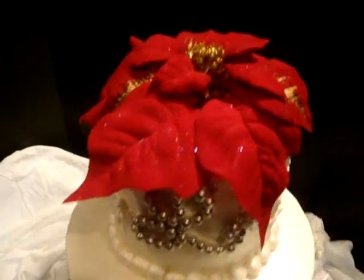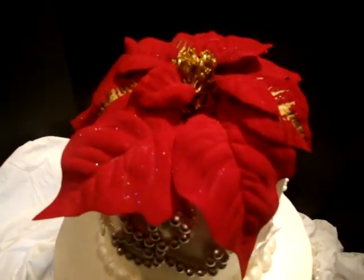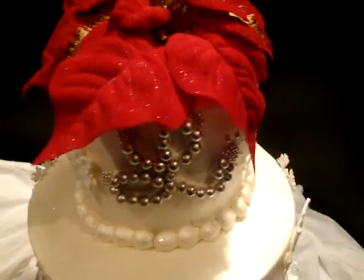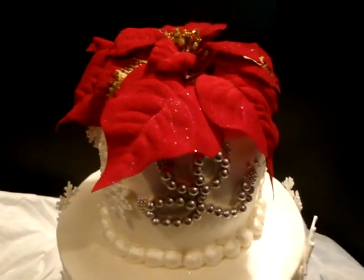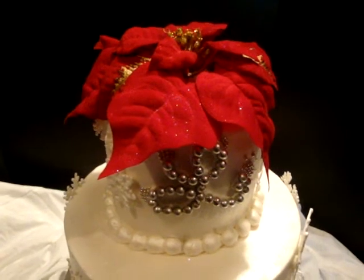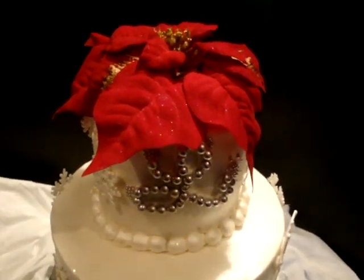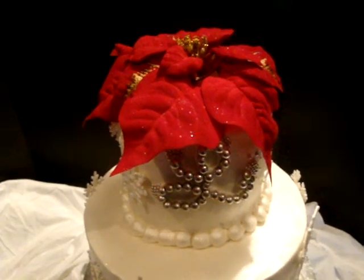On the top, I put a silk poinsettia, which I also gave a little disco dust so it flows with the cake. I didn't have time to do a real or a sugar poinsettia, and real poinsettias are poisonous, so it was either sugar, artificial, or silk — and I went with the silk.